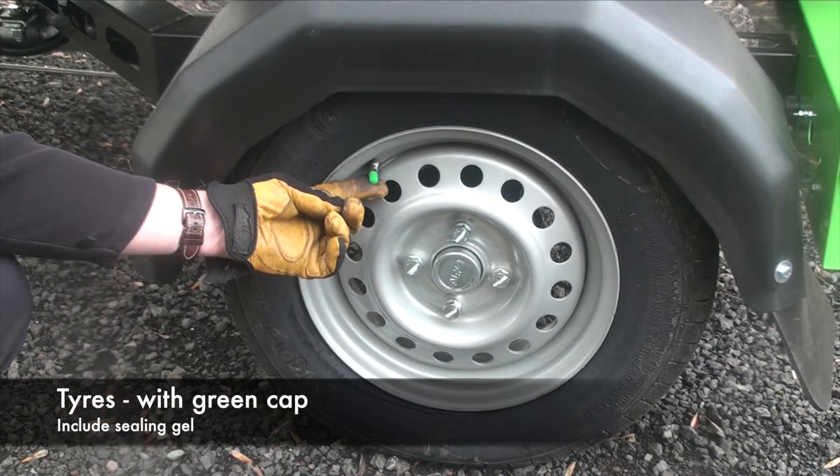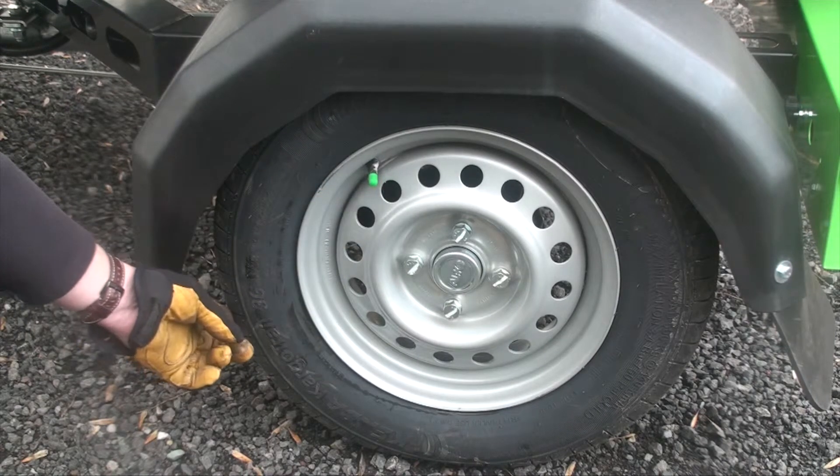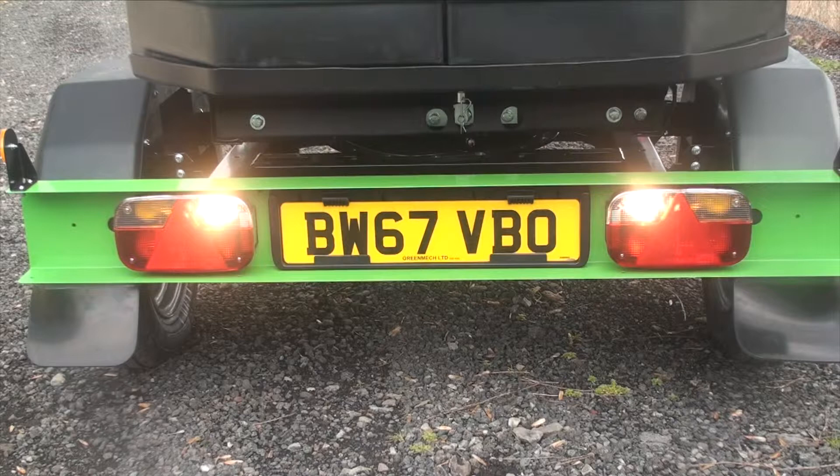The green cap on the air valve indicates there's a sealing gel inside the tyre, so that in the event of a puncture in the tread it will self-seal. The 13-pin light socket gives you reversing lights on trailers nowadays — very handy when you're reversing in the dark.